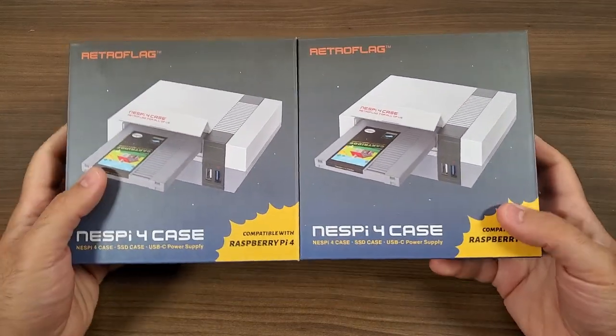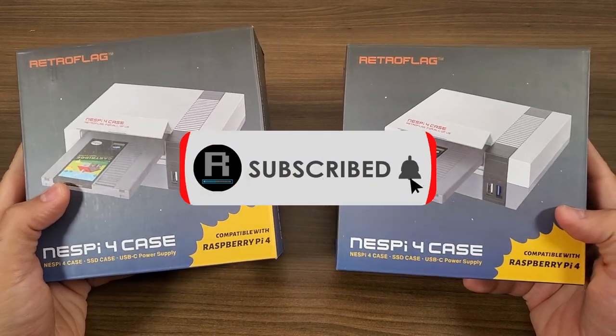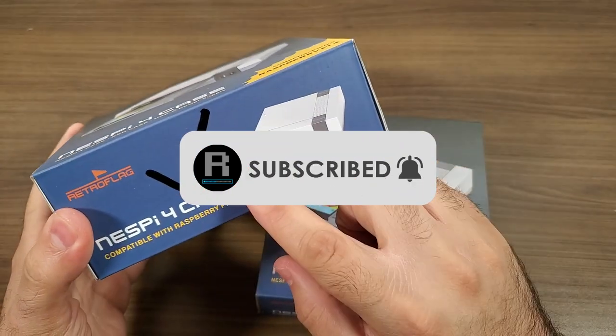Welcome back to the channel. If this is your first time here, please consider going down below the video and subscribing, as we are working our way towards 30,000 subscribers.